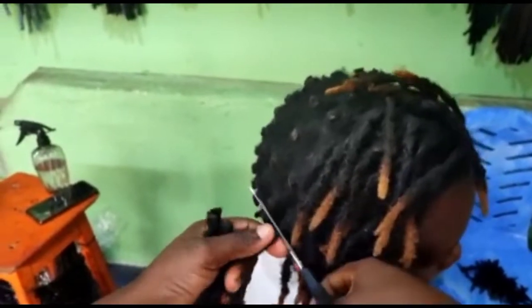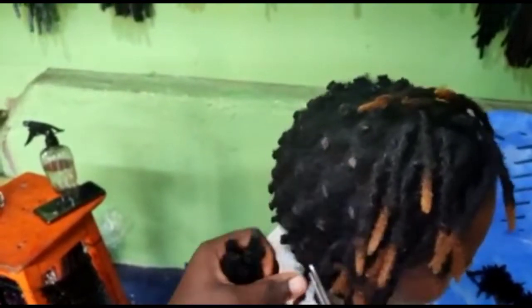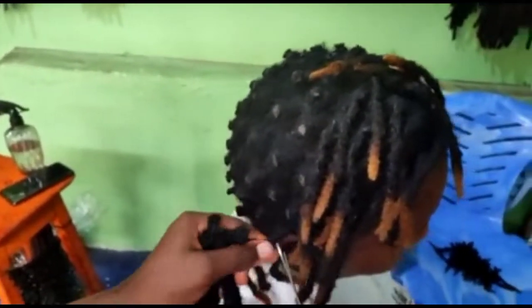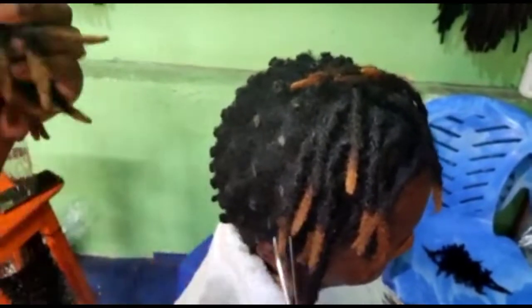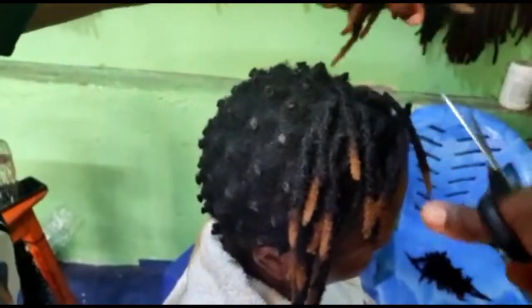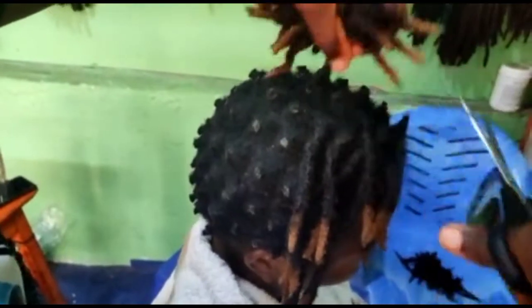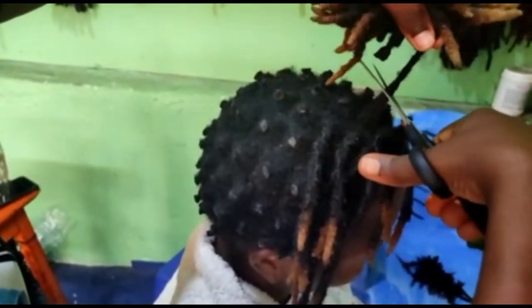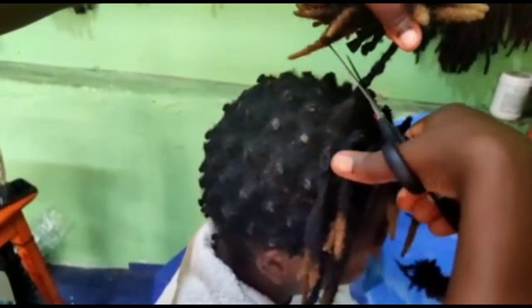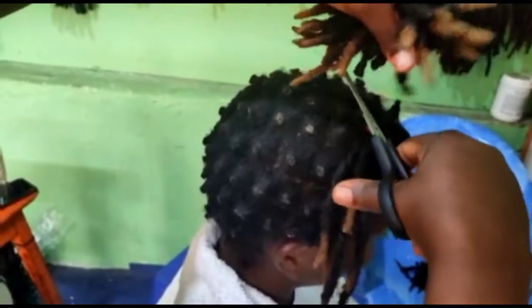I gave her the option of starting all over. It's okay to start over when you see that your locks are not healthy and not going the way you want, instead of continuing with the same style and keeping them longer and unhealthy. Starting over doesn't have to mean taking everything out — you can still continue from where you stopped.